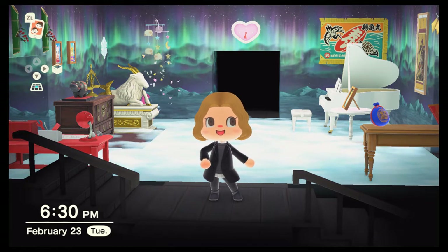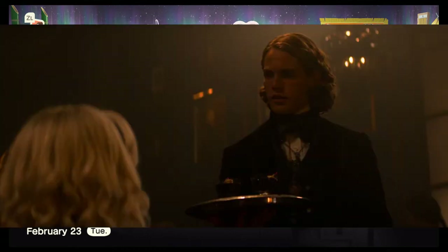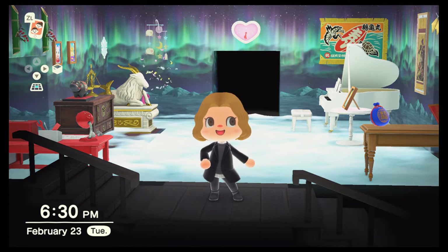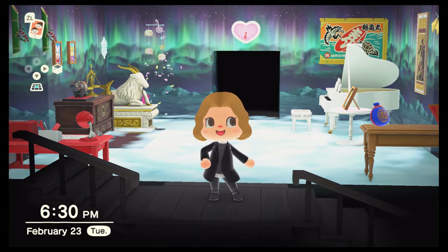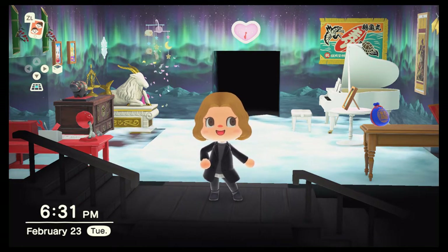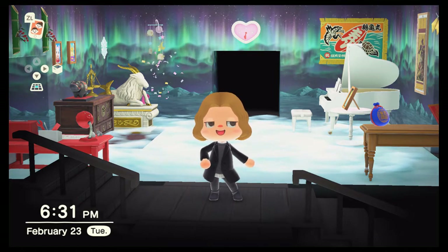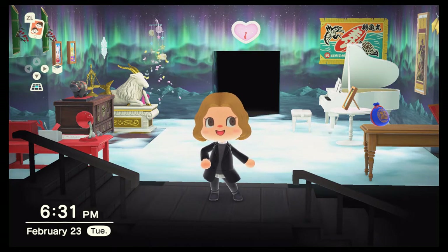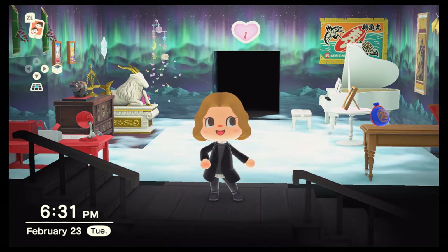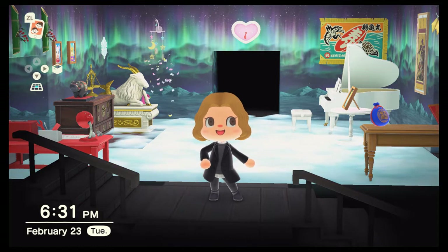I am making a second Chilling Adventures of Sabrina related video because I really enjoyed doing the Spellman Mortuary, and I decided, you know what? I don't know if I want to make my whole house into the Spellman house, but I am totally down for making Dorian's Gray Room. So here we are today. Follow me — let's go to our basement.